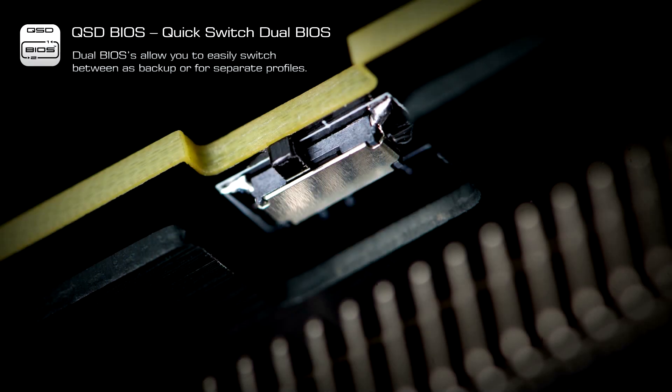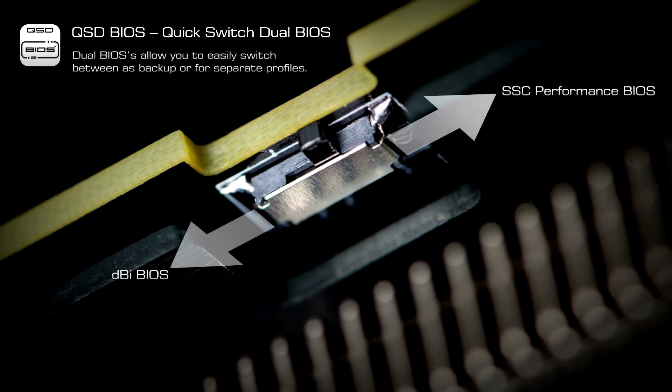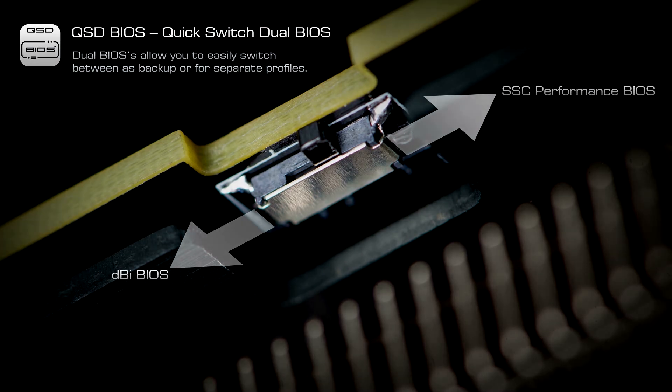An integrated quick switch dual BIOS allows you to easily switch between the DBI BIOS or SSC Performance BIOS with the flick of a switch.